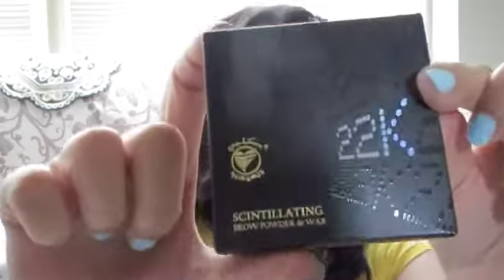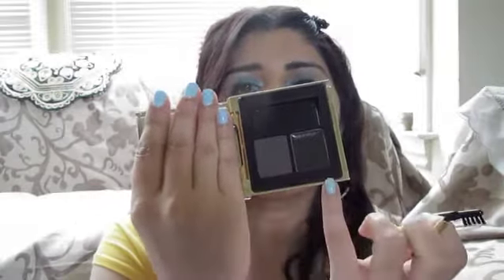Lastly from this set, something I really needed — this is the brow powder and wax in Dusty Brown. It comes in a gold compact with four square cubes. It includes a tiny brush and another brush — one for the powder and one for the wax. I can't wait to start using this.